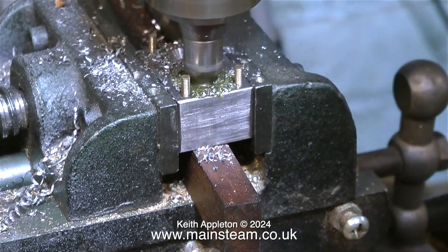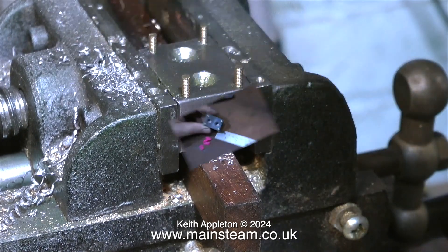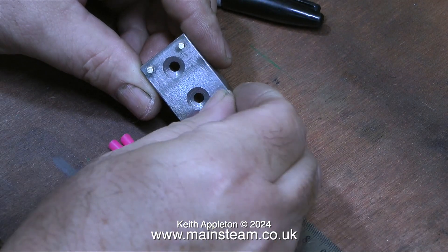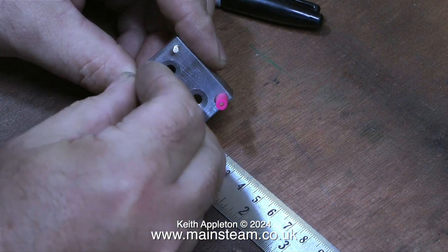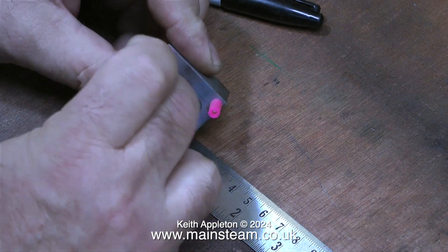I have two choices: I can fasten this component down onto a metal plate using a pair of countersunk 2BA bolts, or alternatively I can screw the component down onto the wooden baseboard using a couple of wood screws. So what I need to do now is countersink the holes. I'm using my oil mixture to lubricate the countersink, and once again I use the depth stop on the drilling machine to make sure that both of the countersinks were identical.